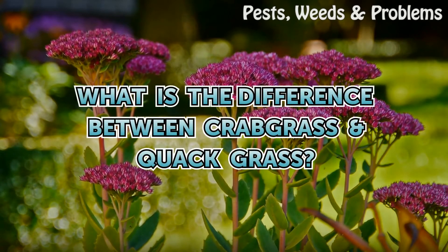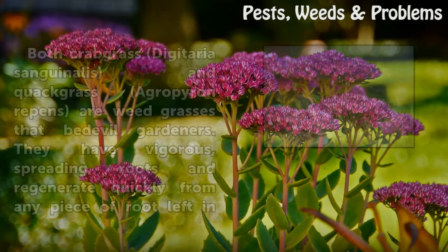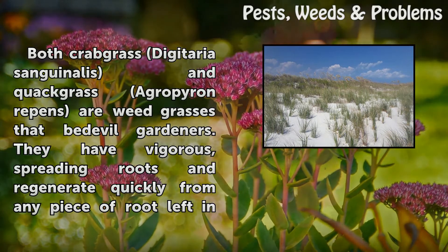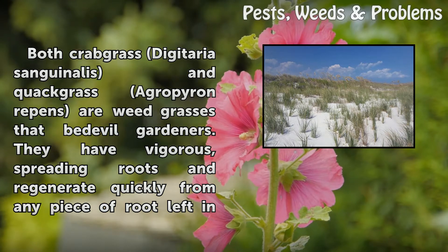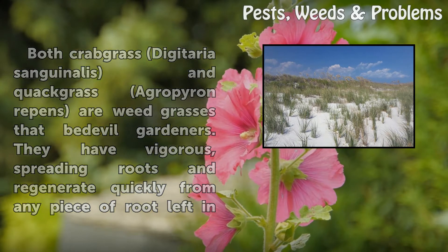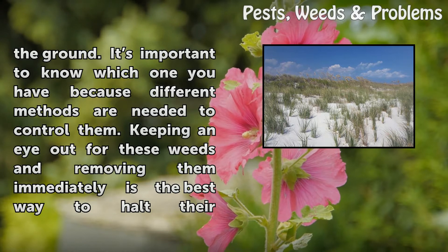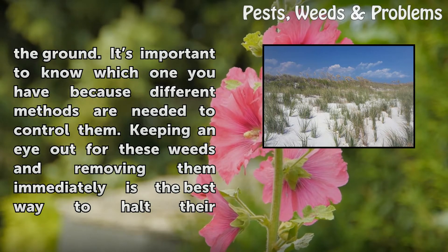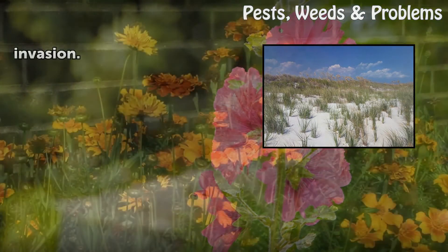What is the difference between Crabgrass and Quackgrass? Both Crabgrass (Digitaria sanguinalis) and Quackgrass (Agropyron repens) are weed grasses that bedevil gardeners. They have vigorous, spreading roots and regenerate quickly from any piece of root left in the ground. It's important to know which one you have because different methods are needed to control them. Keeping an eye out for these weeds and removing them immediately is the best way to halt their invasion.